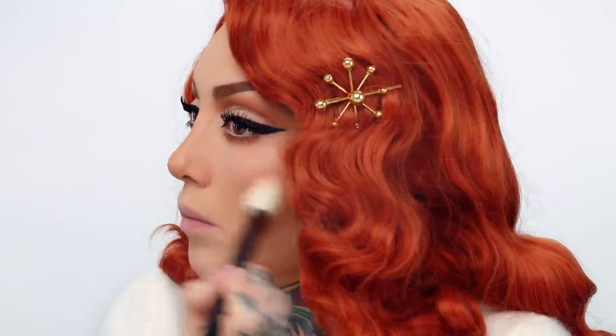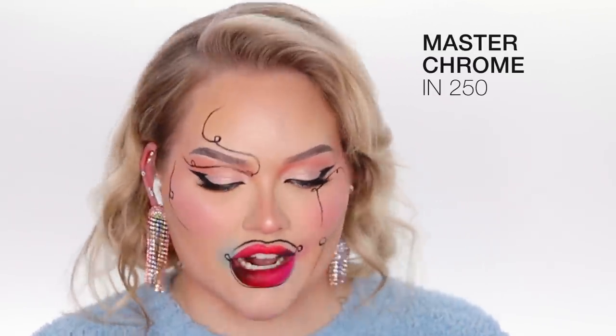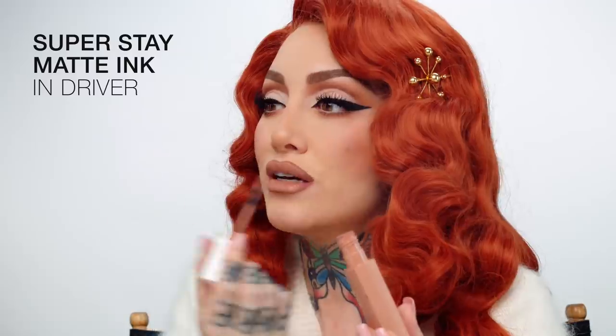You look so fabulous right now — yeah because I'm doing your makeup! I don't do my makeup like this but I'm going to start. I'm going to go in with some Fit Me blush. I have the color peach and the color pink and I'm just going to dip into both of them, really loading it on. I'm just glistening my face using the Master Chrome 250. I'm going on top with the Matte Ink in Driver to get that gorgeous nude, and putting on some Lifter Gloss in Ice as the final touch.